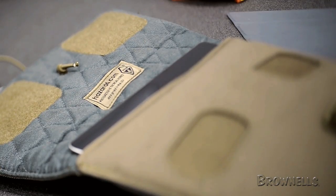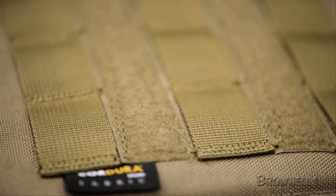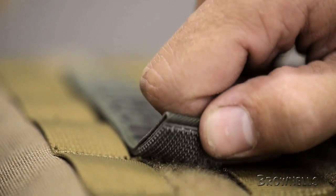The back of the iPad sleeve is covered with MOLLE PALS webbing for attaching compatible containers to carry the iPad's charging cable or other accessories.